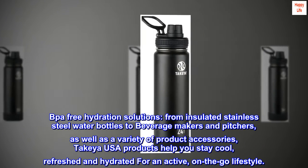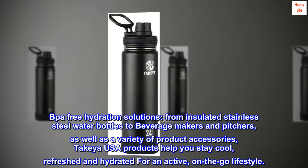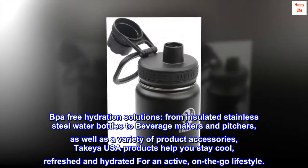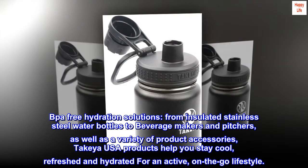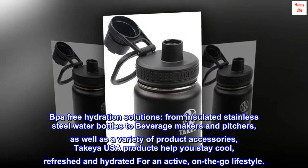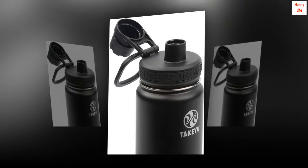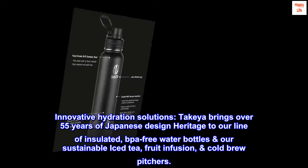BPA-Free Hydration Solutions. From insulated stainless steel water bottles to beverage makers and pitchers, as well as a variety of product accessories, Takeya USA products help you stay cool, refreshed, and hydrated for an active, on-the-go lifestyle.